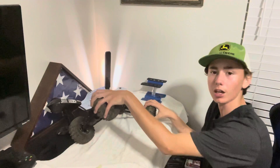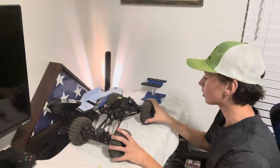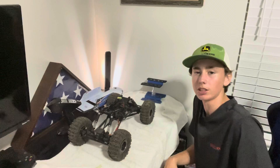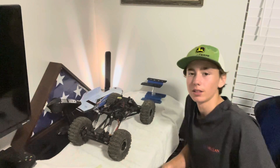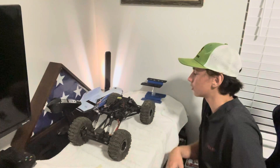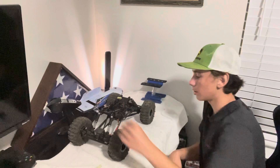I want it to be more complicated — this is too easy, it makes it way too easy. So I'm looking just to get a regular rock crawler, like maybe a Traxxas TRX-4. I'm thinking about that Bronco because that's pretty nice. Or I might just go ahead and go with the Axial — I really like that Axial. And also, I get to build it. I've never built an RC car before, so that would be a first.